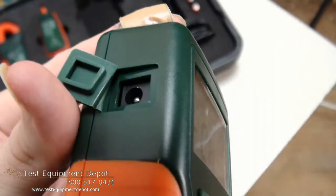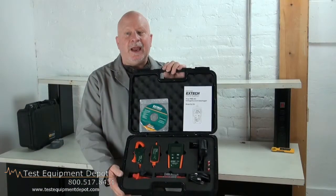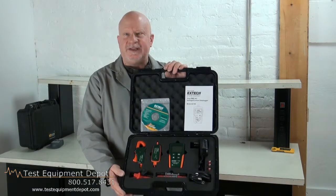It features auto power off and it includes current clamp, test leads, USB cable, Windows compatible software, universal AC adapter, and a 3.6-volt lithium battery. Thank you for watching, I am York with Test Equipment Depot.